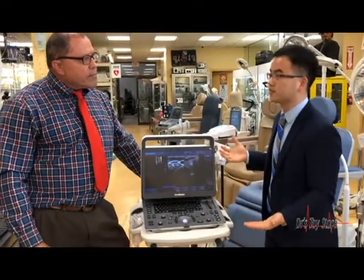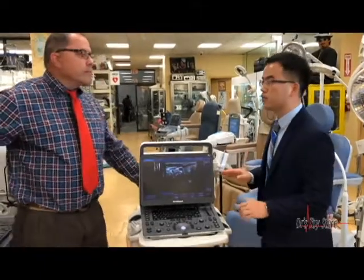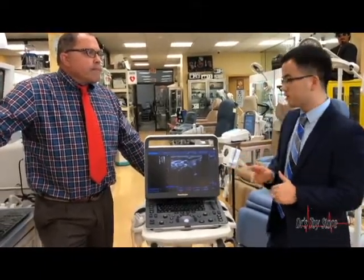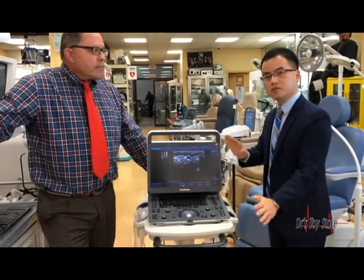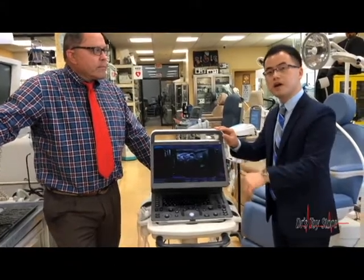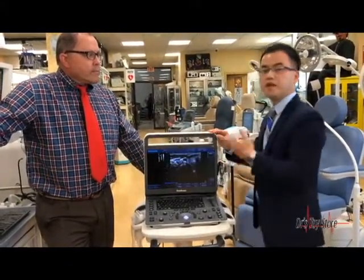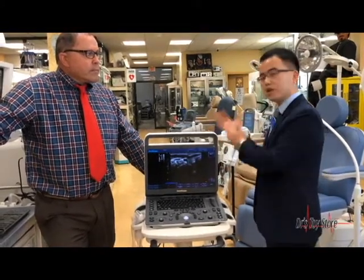Okay, this is Gavin from Sonoscape. Today I want to give an introduction of our latest laptop black and white system, the E1. We have done a side by side with the DP50 — it can beat them. First, if you look at the design, it has a very great ergonomic design with a 45-degree adjustable screen. It is a 15.5-inch screen.